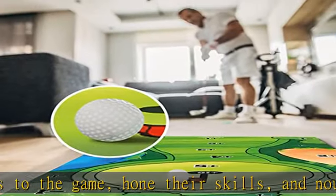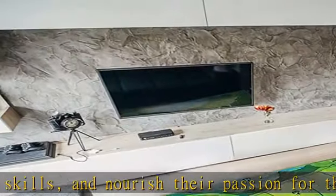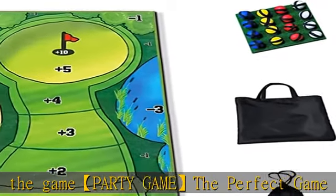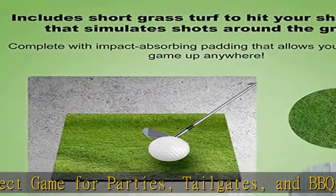Everything packs neatly into your golf carry case, so it can become your essential travel companion for breaking out some fun at parties. Transform your next gathering into a battle for short game bragging rights — the fun never ends with five nail-biting game modes that never fail to test your nerve.